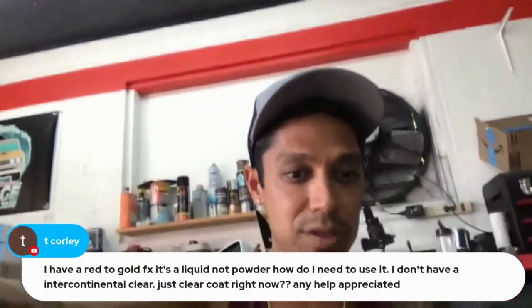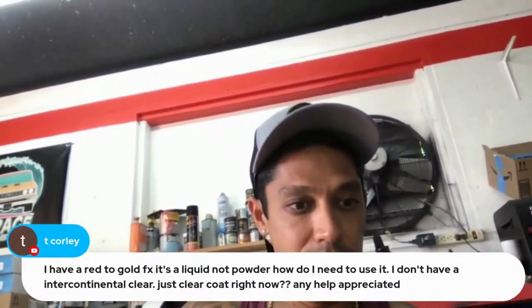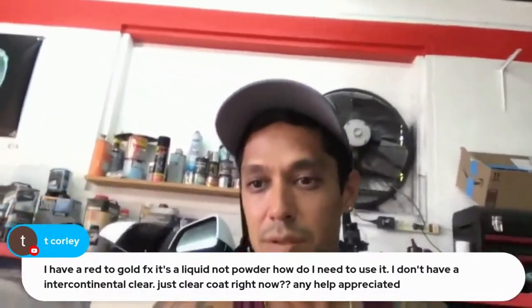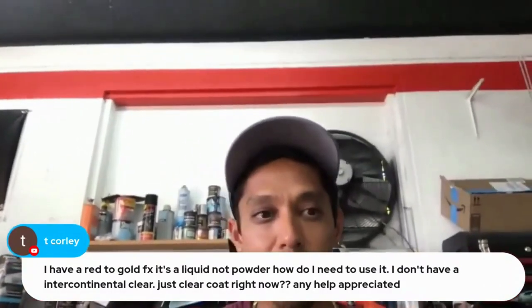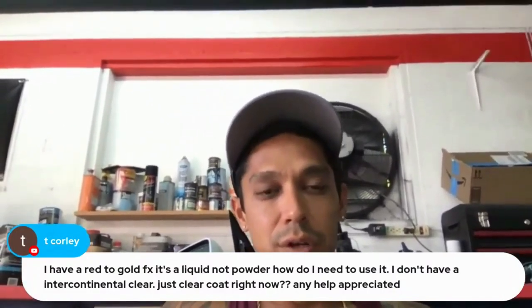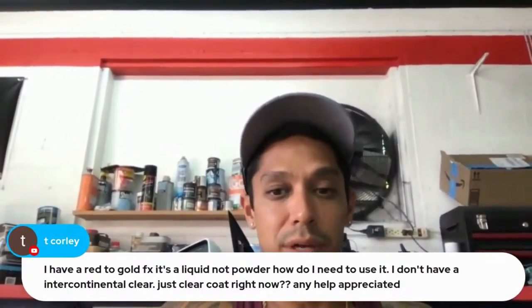I have a red-to-gold FX, it's liquid not powder — how do I use it? I don't have an intercontinental clear, just clear coat right now. You just mix it in your clear coat, or you can use a base coat carrier, and then spray over whatever color base you've got.